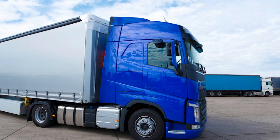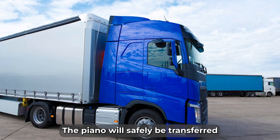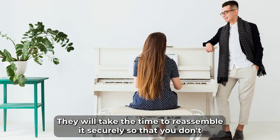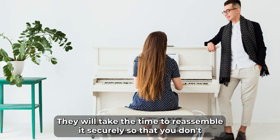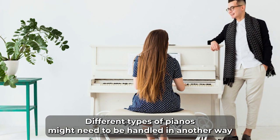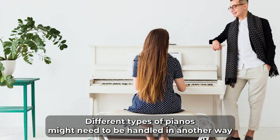A lift may also be used during the process to help the movers load it. The piano will safely be transferred to its new location, and the movers will place it in the right room. They will take the time to reassemble it securely so that you don't have to lift a finger during the entire process.